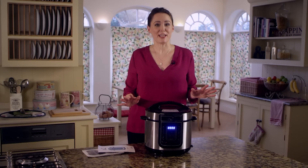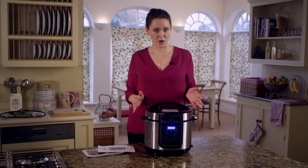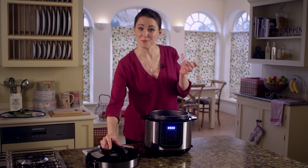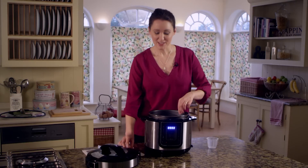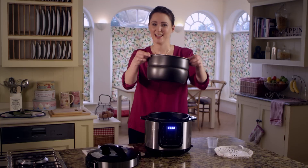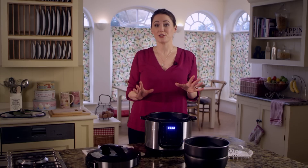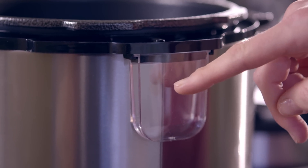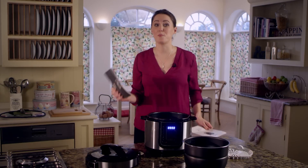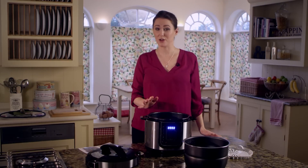The Pressure King Pro comes with everything you need to make cooking the PKP way a breeze. When you unpack your Pressure King Pro you will find a lid, a measuring cup, a plastic spoon, a steamer tray, the inner pot, the Pressure King Pro itself and the cord. You'll also receive a condensation cup already attached to the back of the unit, a user manual, and a bonus recipe book. If you find you're missing any of these components, please contact customer service.